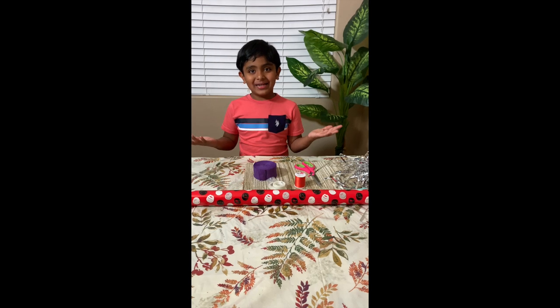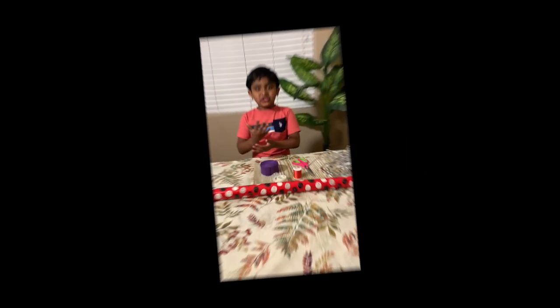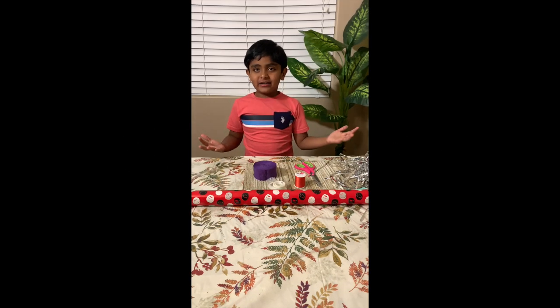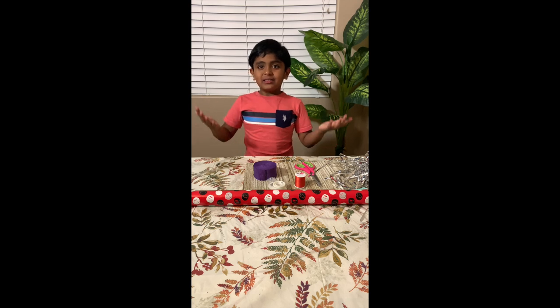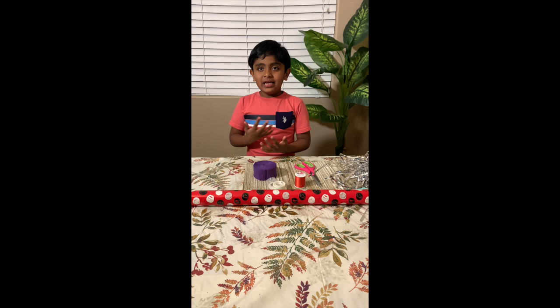Hi friends, welcome to VHOT BLOCK! So today I'm making a kite. I saw your support and love from the last video, so I'm here to make a kite.